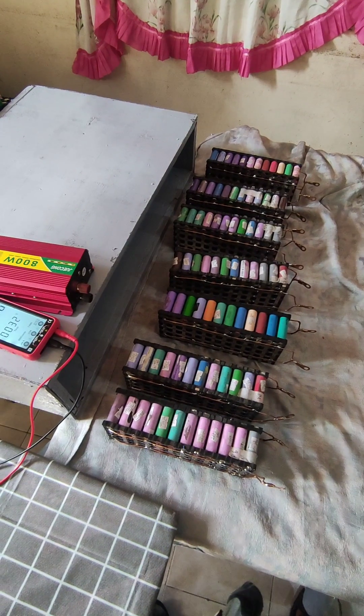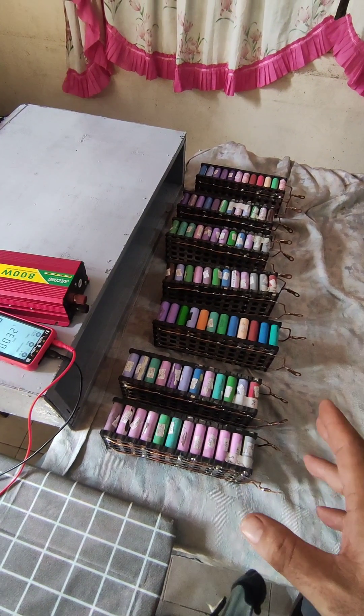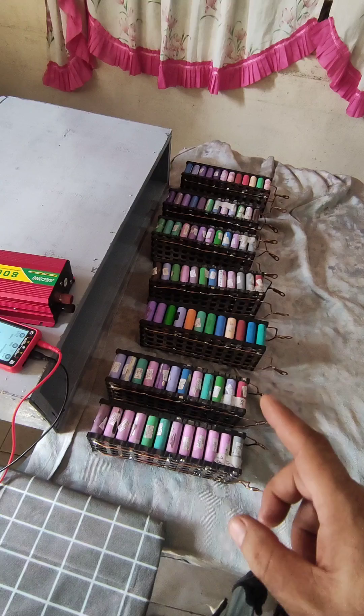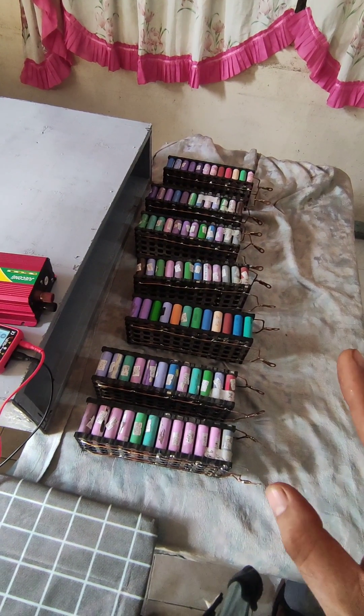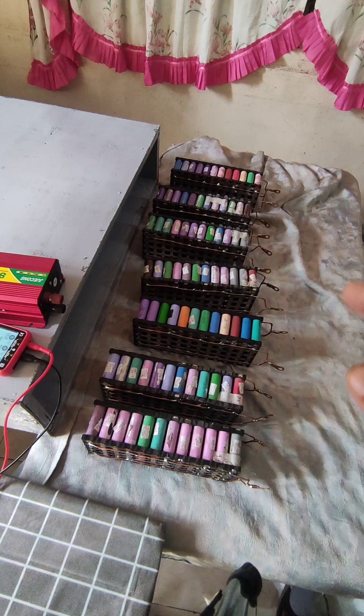The voltage drop test is complete. After over a month, the modules are almost all still the same. So now we will assemble them.